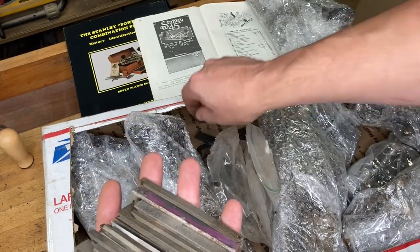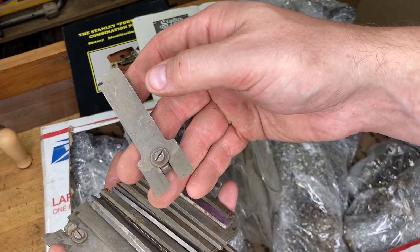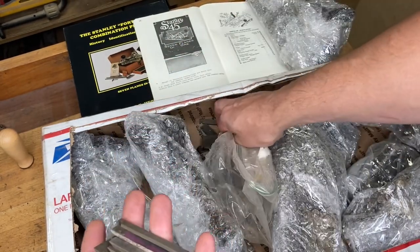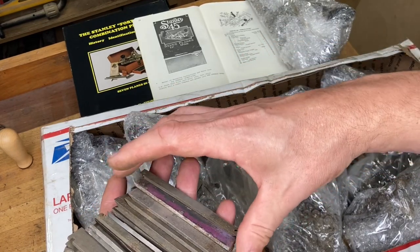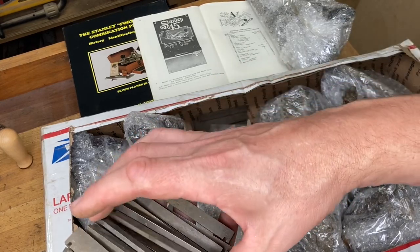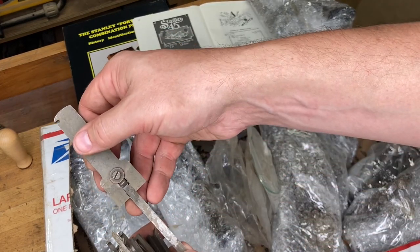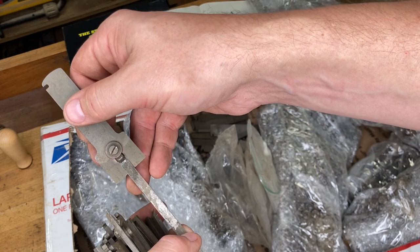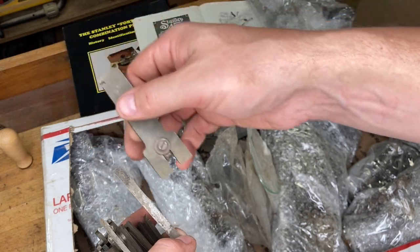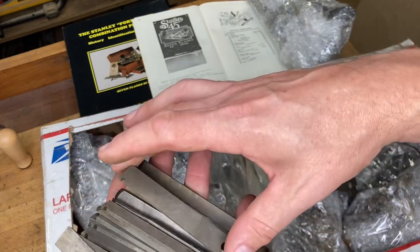I think in one of these boxes there's a beading stop that I'll show you. Of course you've got your tongue and groove here. As a side note — if you've never messed with tongue and groove on a 45, there's a misconception that you use the matching iron to fill that space. That is not correct. You want one that's actually a little bit smaller so it accounts for expansion and contraction of the wood.